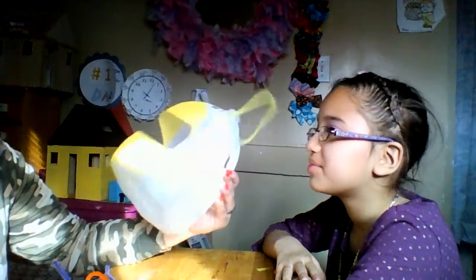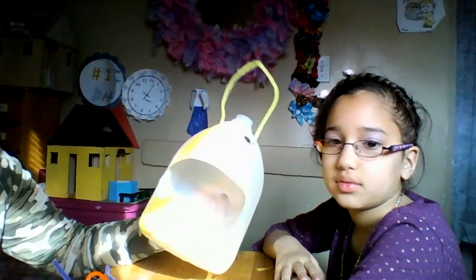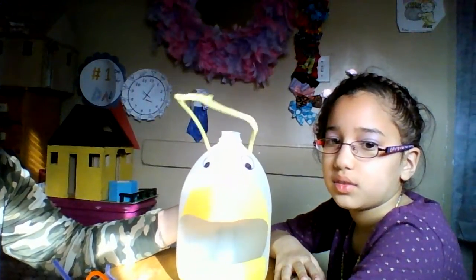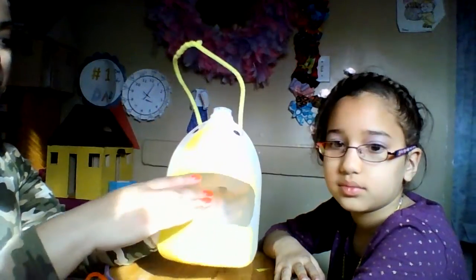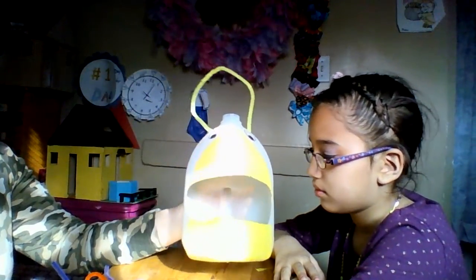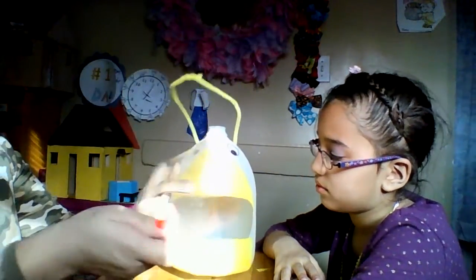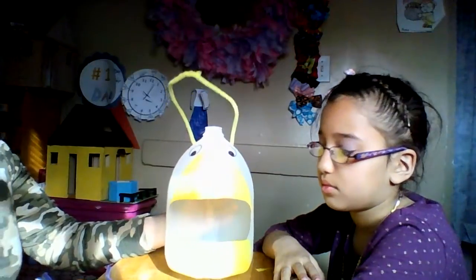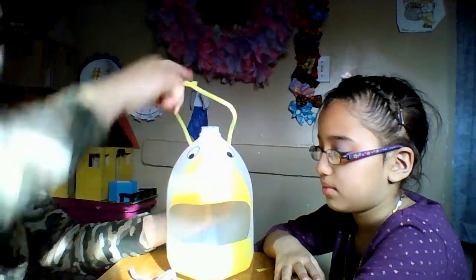What we used was a milk gallon, but there are different types — gallon for water, juice, whatever. Make sure you rinse it and cut a nice big-size hole in it for the birds to go in. I think that's a pretty good size there. Then you're gonna need some popsicle sticks — we got one here.